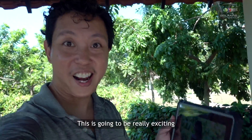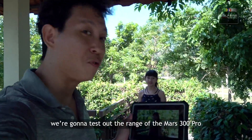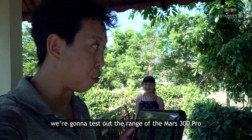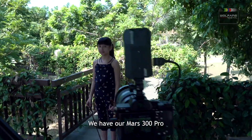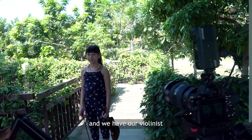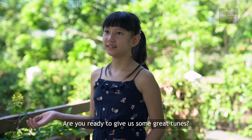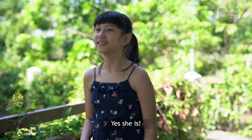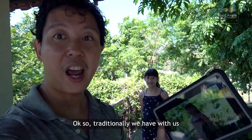Hi everyone, this is going to be really exciting because what we're going to do next is test out the range of the MAAS 300 Pro. This is how our setup looks like — we have our MAAS 300 Pro and our camera over here, and we have our violinist. Hi, how are you? Are you ready to give us some great tunes? Yes she is!